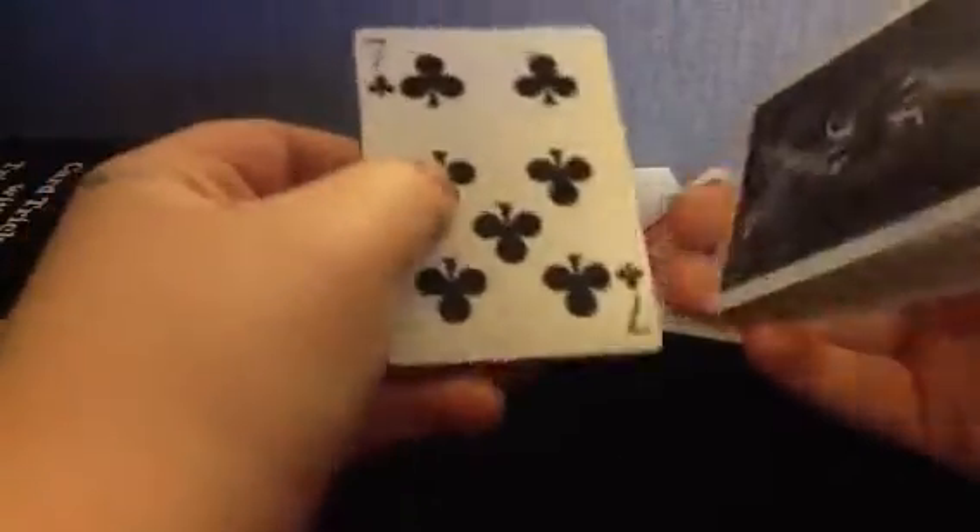So now your card is not at the top, nor is it on the bottom. So what I'm going to do now is try and find your card, like this.